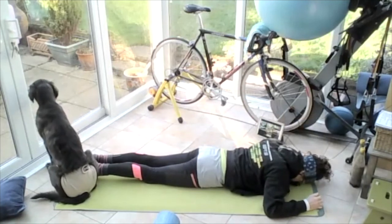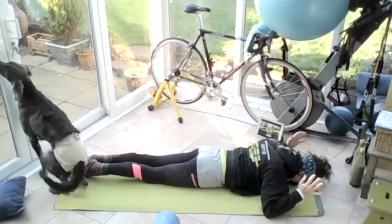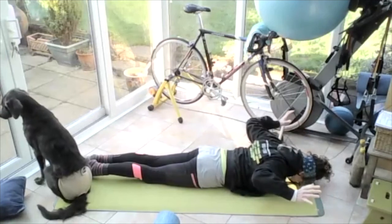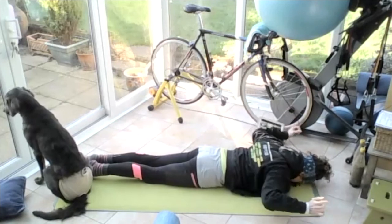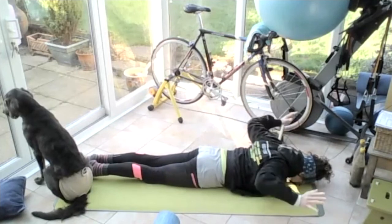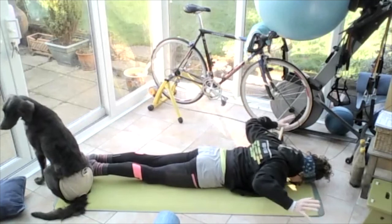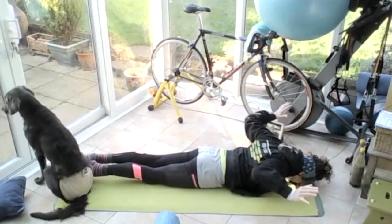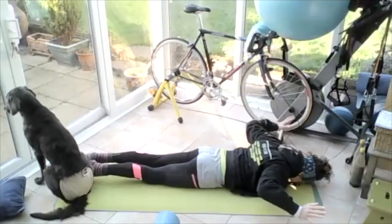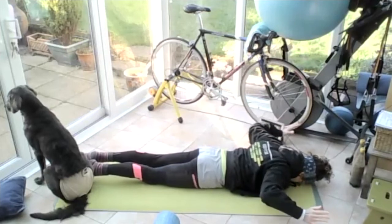Push the forehead into the ground. Clench the bum, draw the tummy off the floor. Lift those hands and forearms up and lower. Lift the hands and forearms up, hold them there. Lift the whole arm up into the sky. Touch those elbows down, lift those arms up. Touch those elbows down, lift those arms up and hold. Clench the bum, lengthen the legs, draw the tummy. Bring those arms up higher for five, four, three, two, one. Hold them there. Bring those arms up for five, four, three, two, one. Release down to the floor.